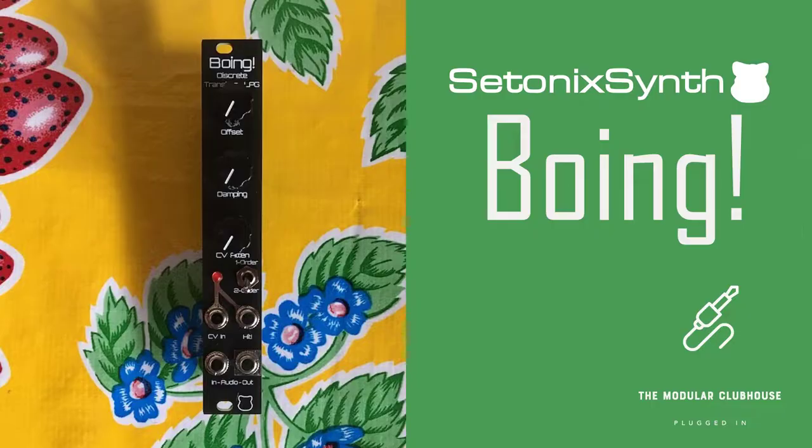Welcome to the Modular Clubhouse. I'm Jesper and this is Boing by Cetonyx. Cetonyx synths take their name from the Setonix Brachyurus, also known as the Quokka.